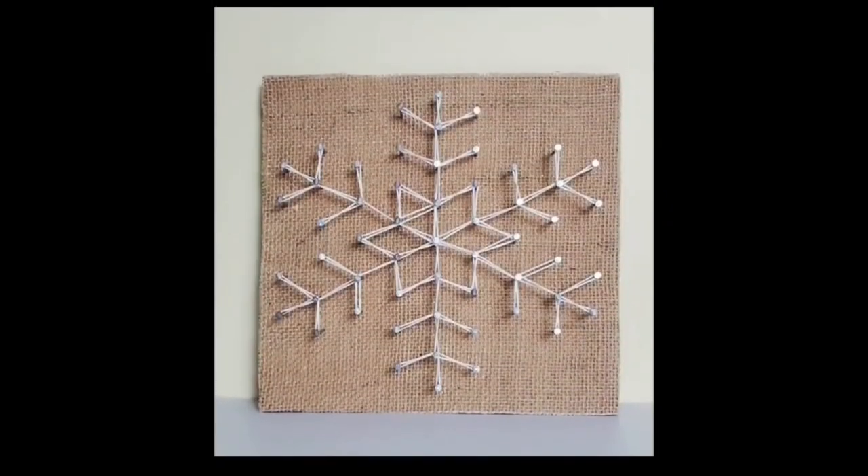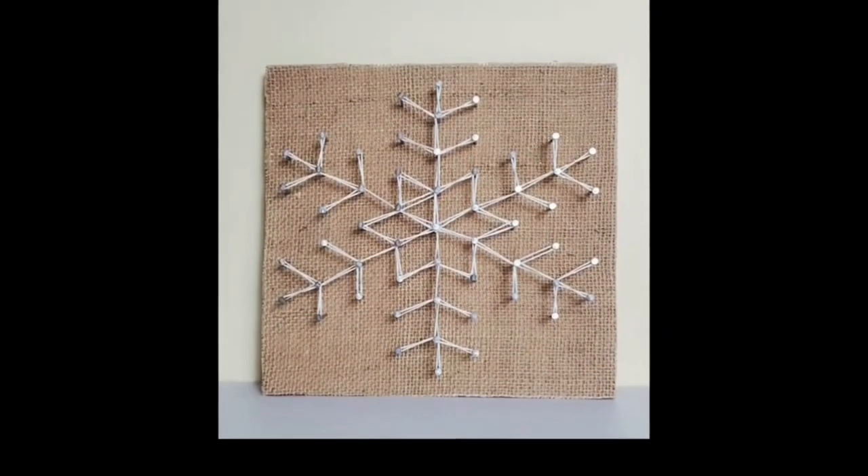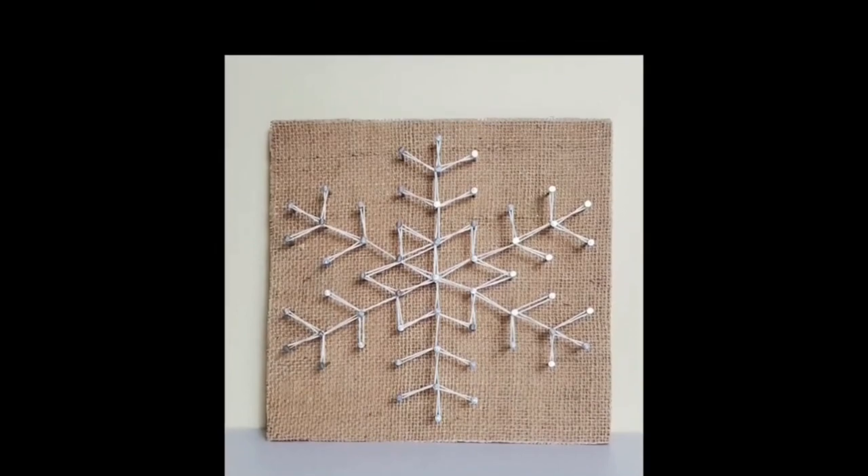I love how this turned out so much — kind of a rustic snowflake. I think it's going to look perfect on her mantle for January.